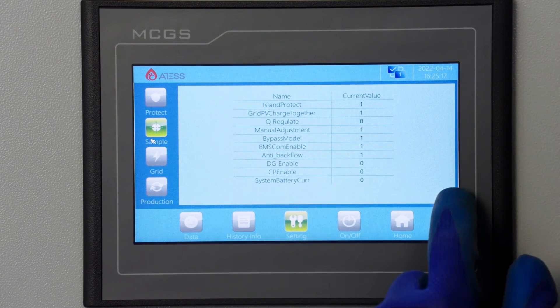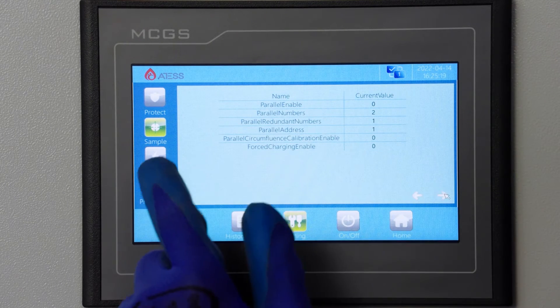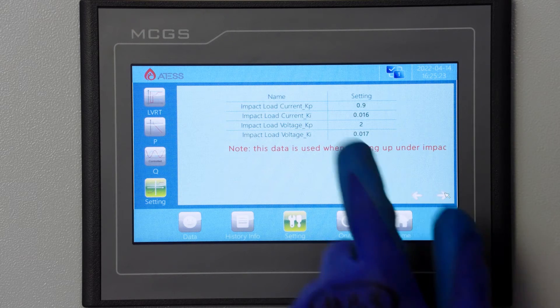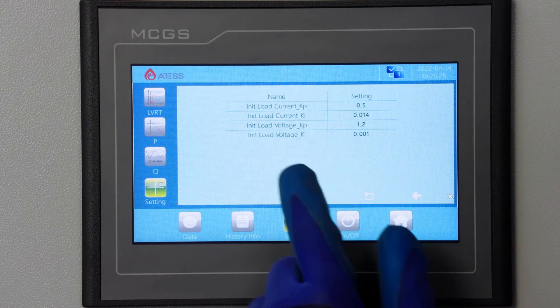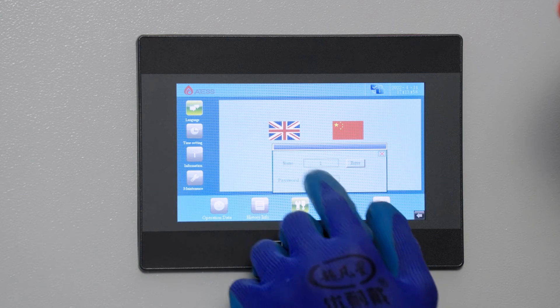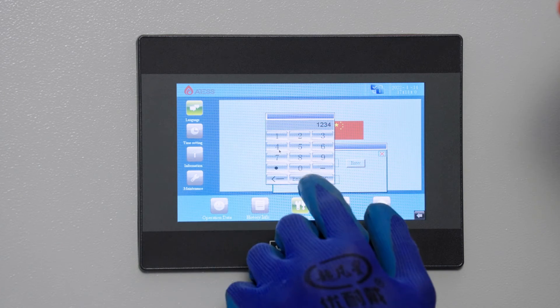If there is a zero value, please contact the ATES After Sales team to confirm. For all parameter definitions, refer to the description in the PCS manual. Enter the PBD parameter setting page to set battery parameters and enable bit information.